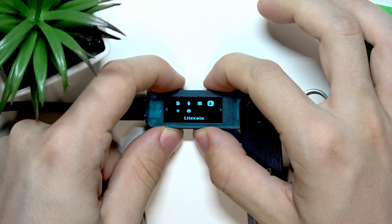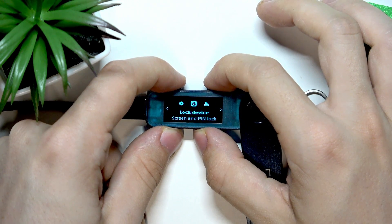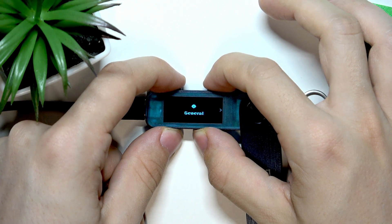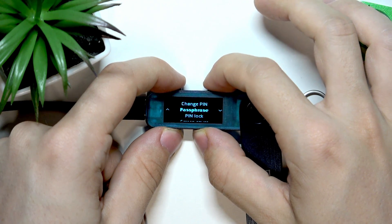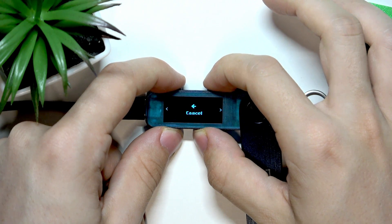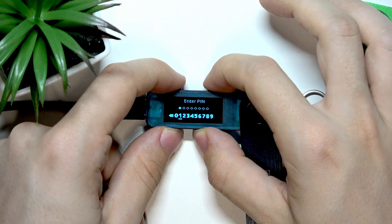To do it, you'll need to press and hold both buttons to open the control center. Then go to Settings, go right to Security, go down to Reset Device, then go right and select Reset Device. Enter your pin.